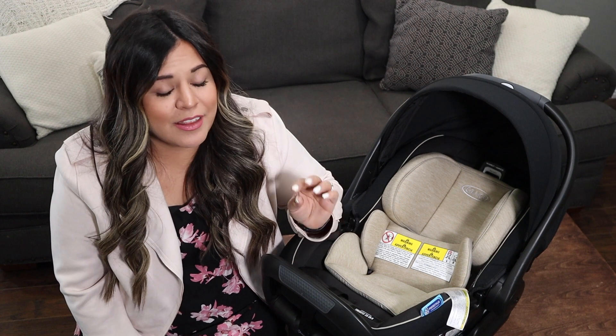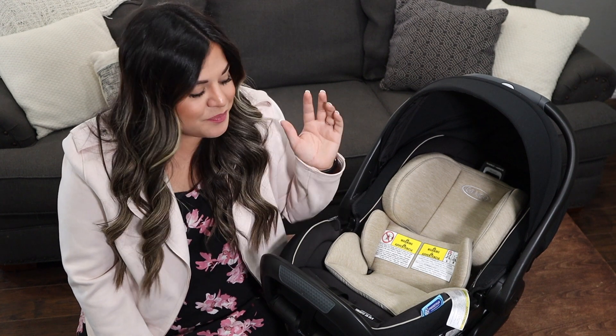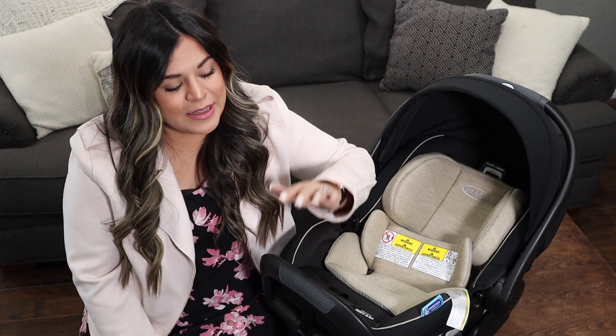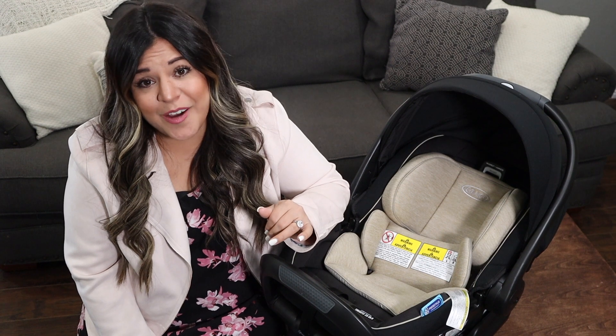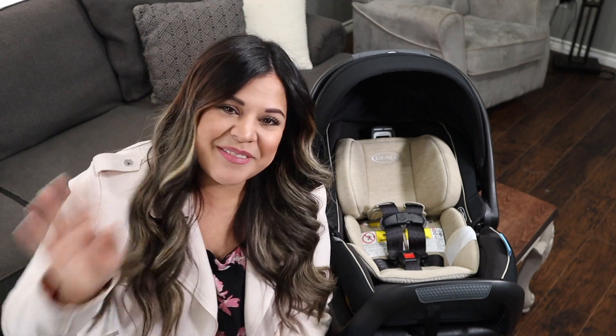Graco sent me some other products that I'm really excited to review for you guys, and those will be coming up very soon. With this car seat — especially the lock feature — everything about it is going to make my life so much easier and take that mom anxiety down. I absolutely love it. Thank you so much, Graco, for sending it. I'll have a link to this car seat in my description below so you can grab yourself one. If you guys liked this video, give it a thumbs up and don't forget to subscribe — I have so many more review videos coming up. I'll see you later, bye y'all!